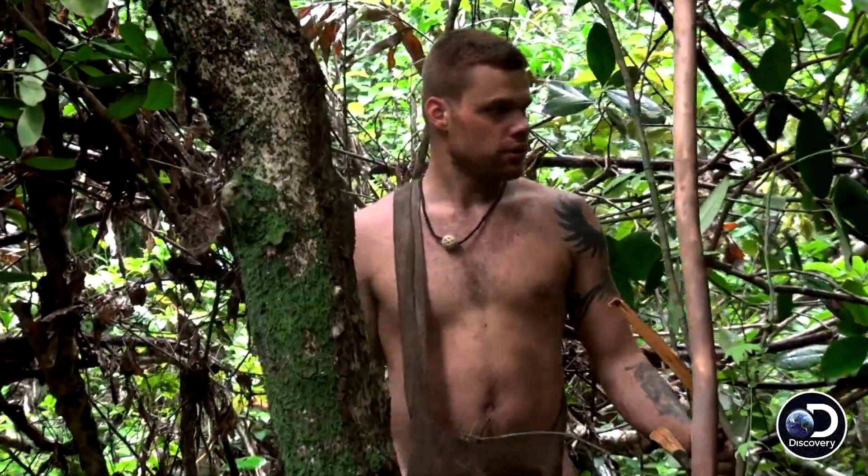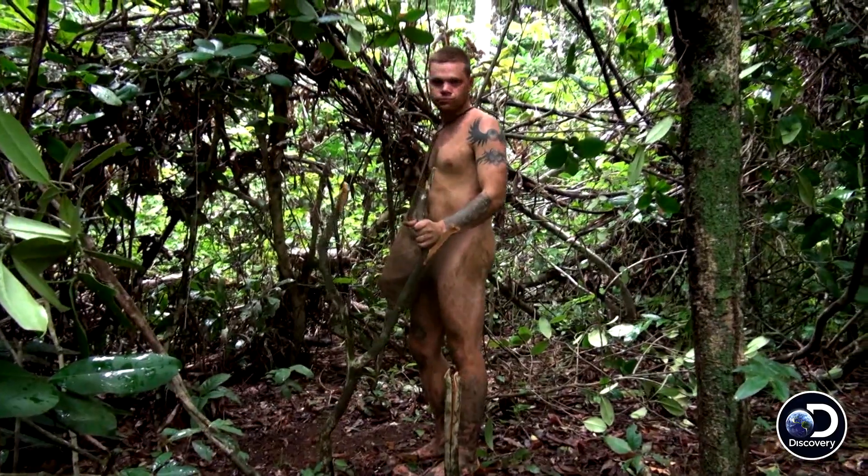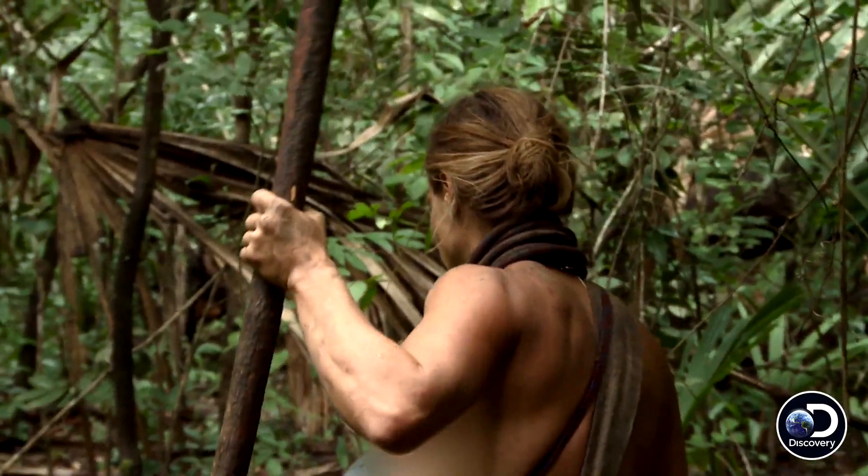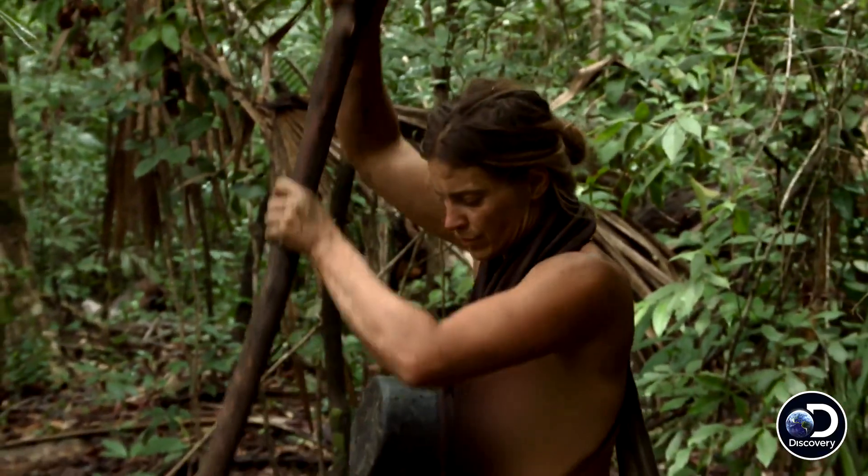I think this is a nice clearing right here. There are banana leaves up here for catchment. Let's get a lean-to going for this wood. I'm going to get to work.